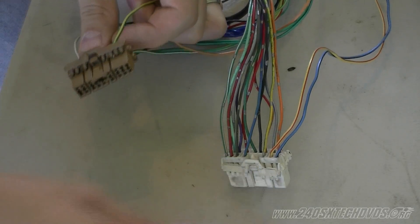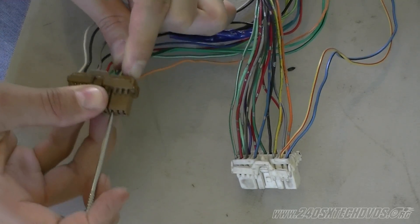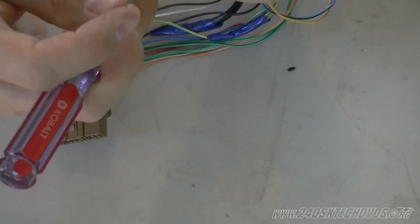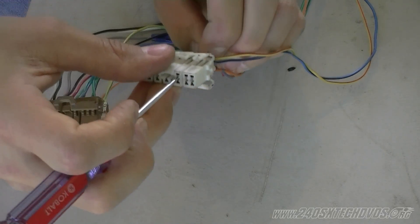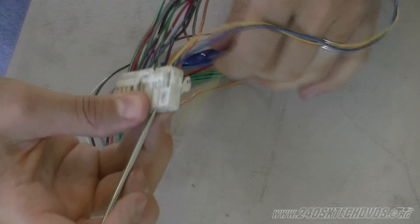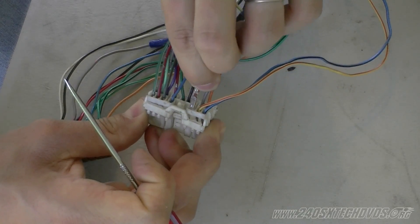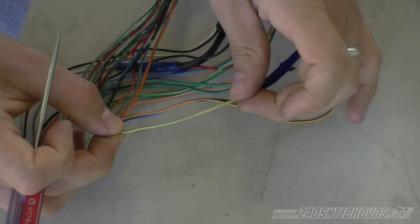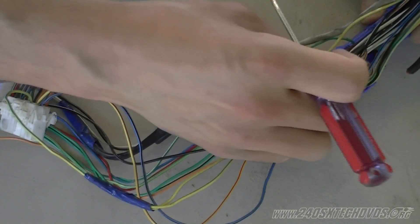Next we'll go for the yellow with the green striped wire, which is your speedometer. De-pin it from the dual overhead plug, then take the same wire off the single overhead connector. Connect the dual overhead wire into the single overhead connector, tug on it, and it's locked in. Also to make note: the yellow with the green striped wire splits into two wires — one side goes to the ECU connector and the other side goes to the vehicle speed sensor on your transmission.